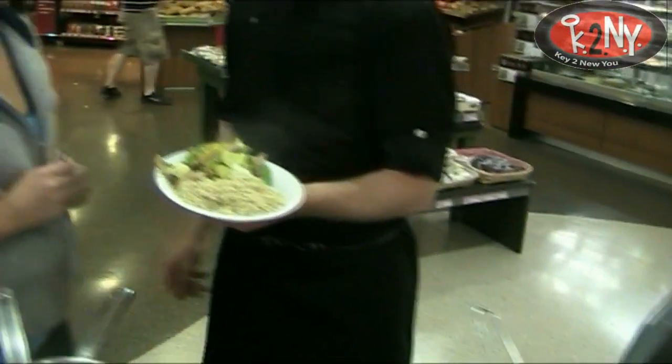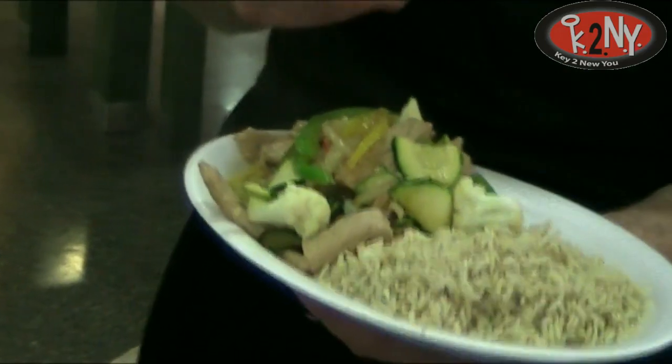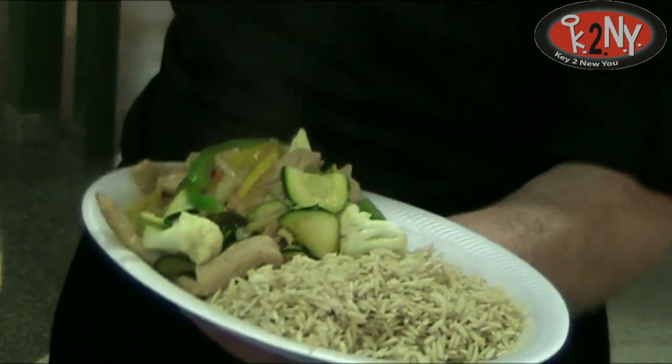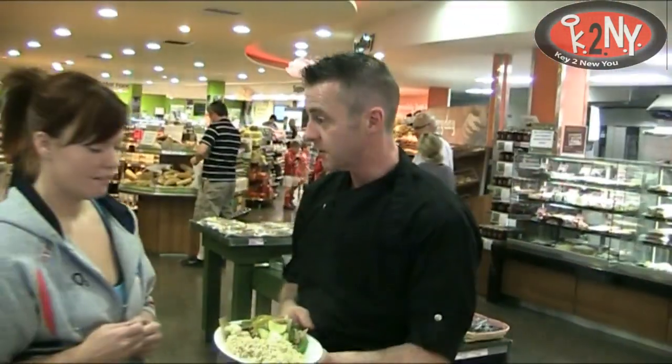It's a brown rice, pork stir fry done with ginger, chillies, garlic, stir fried with onions, cauliflower, broccoli, peppers and courgette.